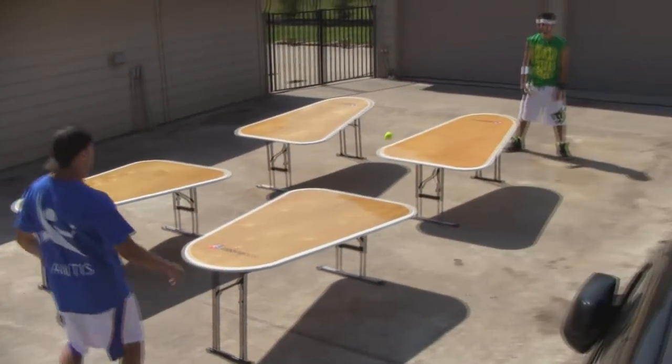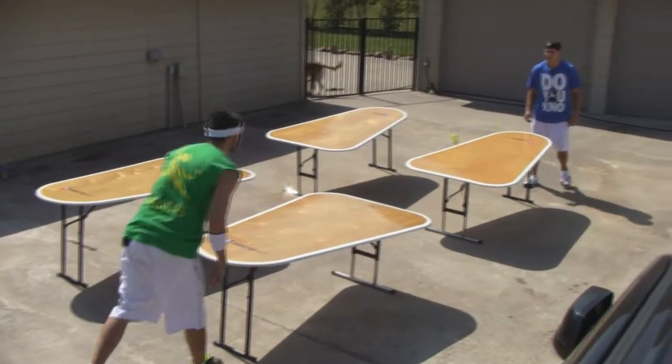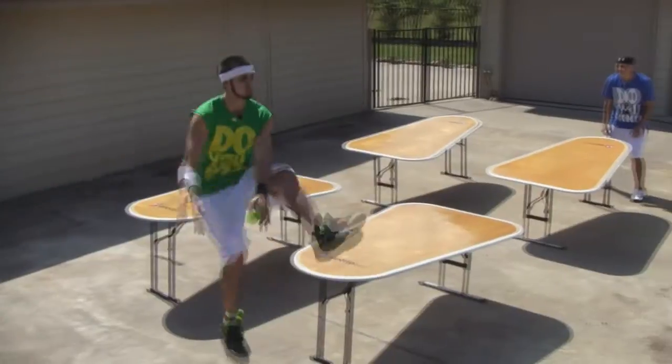Now that's a beginner serve. Once you get that down, try out some of these. Once the ball hits the server's table, all the players can move anywhere on the court, so it's up to you and your partner to make a play to hit the opposing player's table.